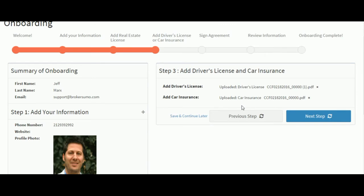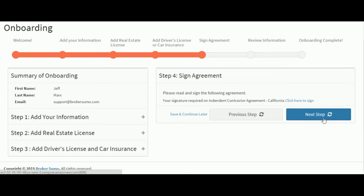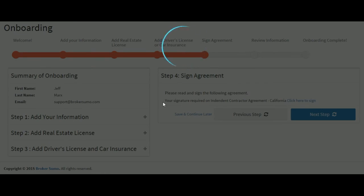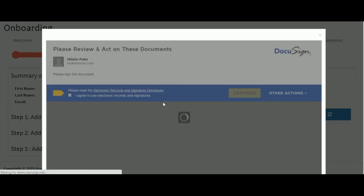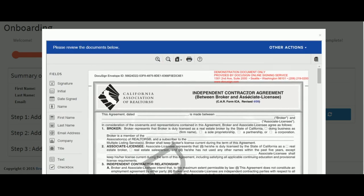Step three is upload a copy of your driver's license and your car insurance. Step four, we're asking the agent to sign their Independent Contractor Agreement.